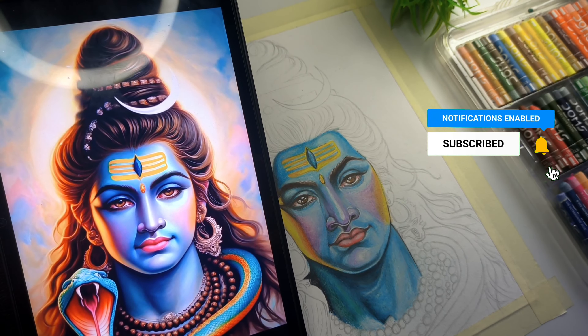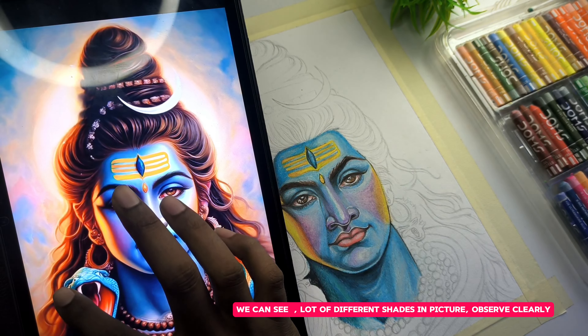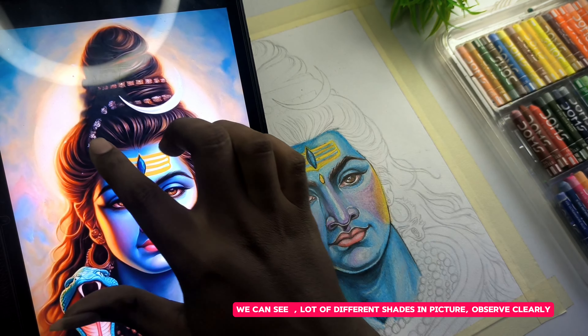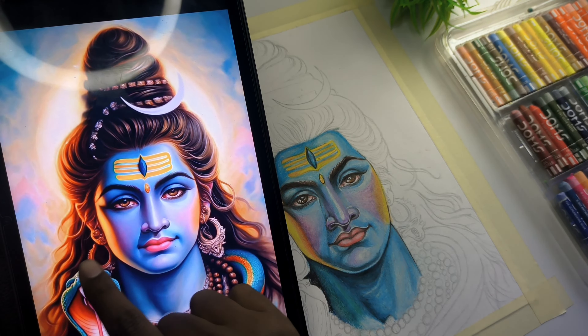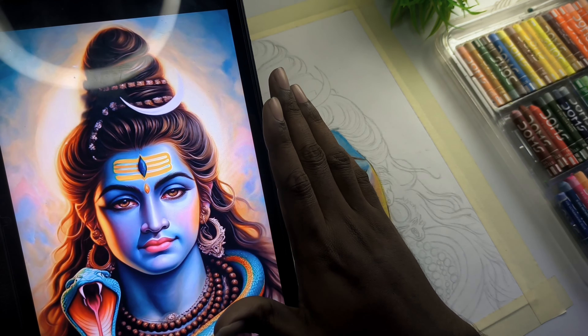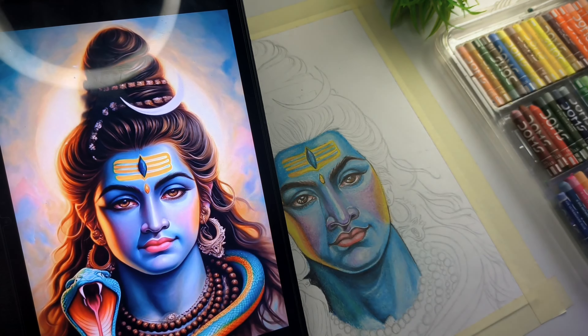In this video we have two different shades, so I'm going to continue the shading process. This video is going to have a lot of clarity and it's going to be very neat.